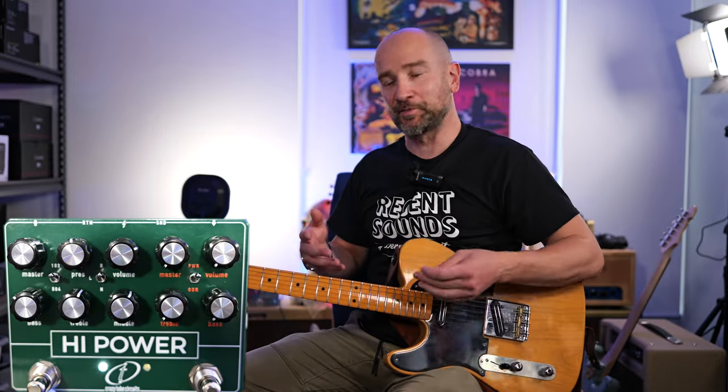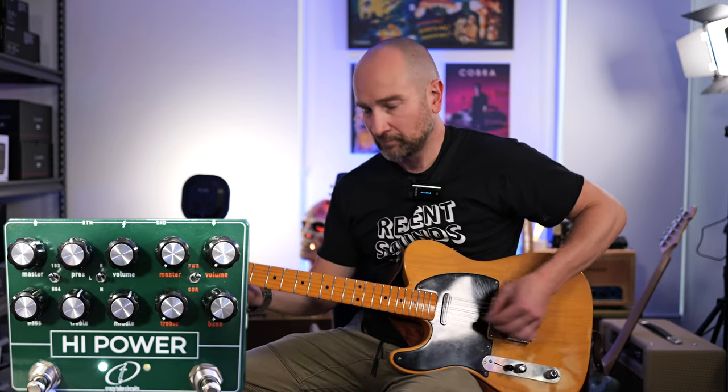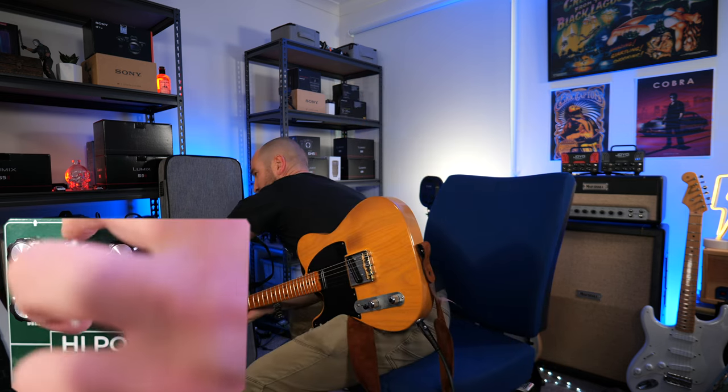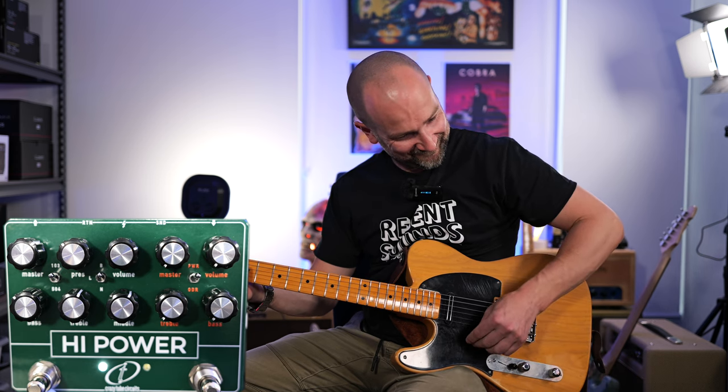Over to my Telecaster loaded with the Danny Gatton pickups to look at the presence control. I've dialed up the gain to about three o'clock for a higher gain sound, and I'm using the toggle switch on the bright setting to give myself a little more top end. The presence control is great — not only does it add or take away that extra top-end shimmer, but it also shifts the EQ of the mids.